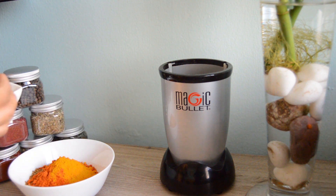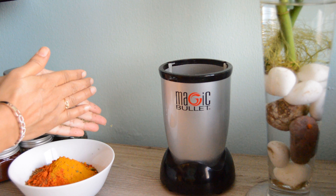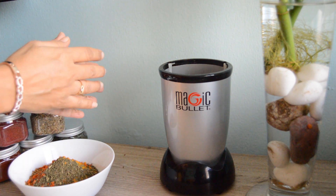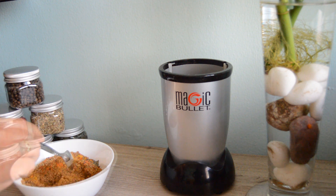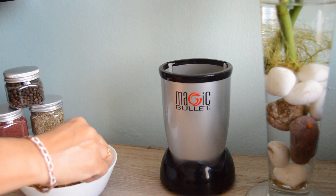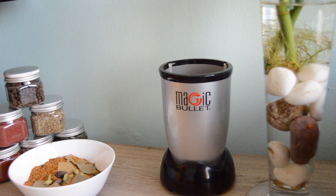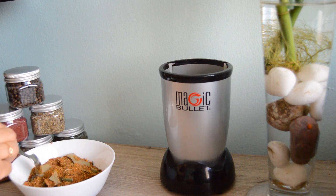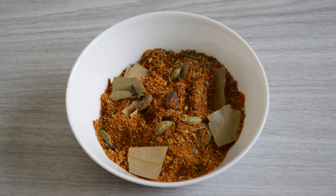Now crush the dry fenugreek leaves or kasuri methi between your palms and add it to the ground masala. Mix them all up very well. Now add in the broken pieces of bay leaves and some whole garam masala — about 2-3 big cardamom, a few green cardamom, some cloves — and mix again and store in airtight jars. You may add about half to 3-4 tablespoons of kadai masala to about 750 grams of vegetable kadai, and one and a half tablespoons to 1 kg of meat or chicken.